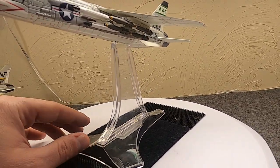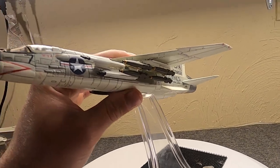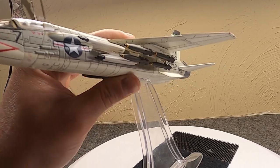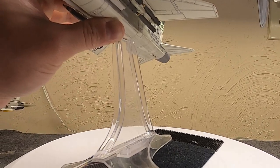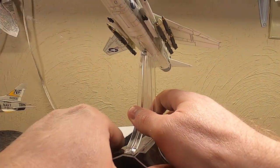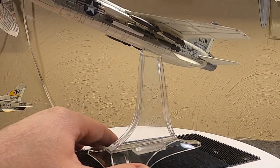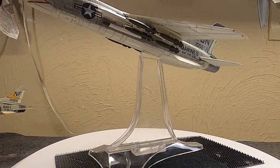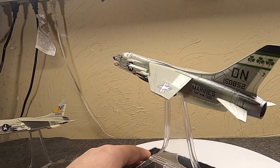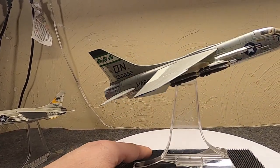Under the wings are dumb bombs — it could carry about a dozen Mark 81s, eight Mark 82s, four Mark 83s, all the way up to Bullpups or even a couple of 2,000-pounders. Typically it was the 250-pound or 500-pound bombs. It didn't really have a guidance system aside from the Bullpup — it was primarily designed as a fighter — but the Marines made great use of it as a close air support and ground attack aircraft.